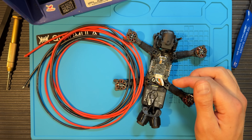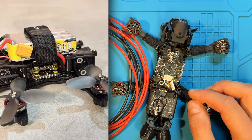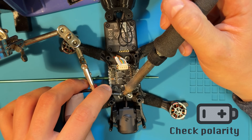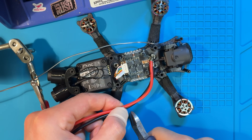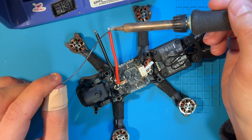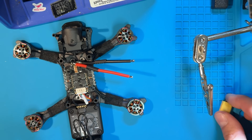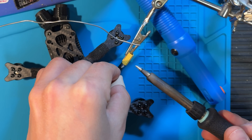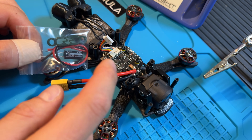Next up are the battery leads. I'm gonna make them stick out from the side so that we can use the battery strap as a strain relief. I'm gonna solder the ESC first, then cut them to length and then solder the XT30 on. Now this is looking quite good. Next up is going to be our capacitor that comes with the frame and we're going to mount it right here behind the camera.